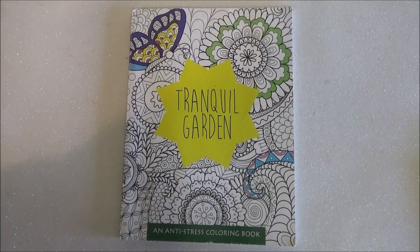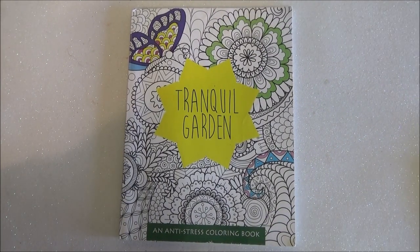Hi guys, welcome to my channel Laura Trevon. If you're going to comment, like, subscribe — and today we're here with a coloring book flip through.